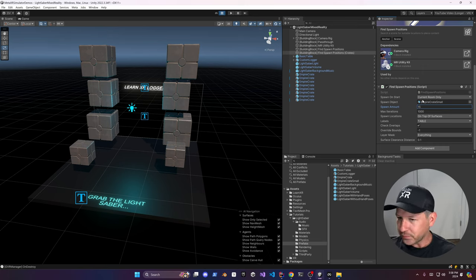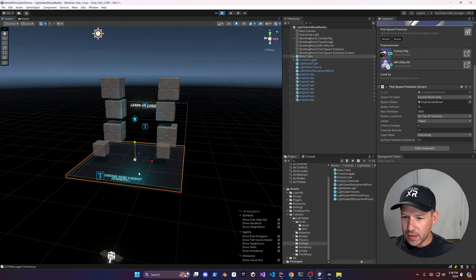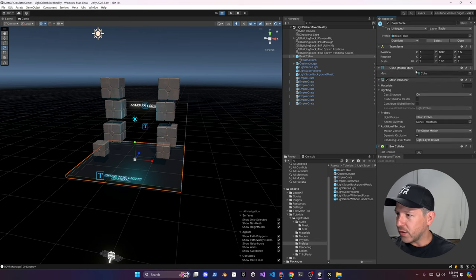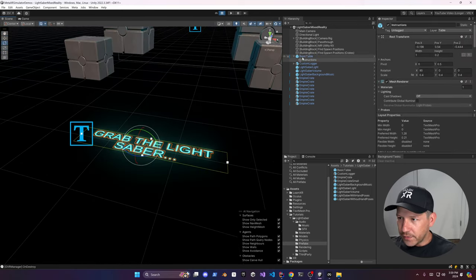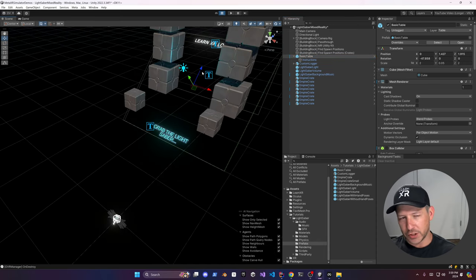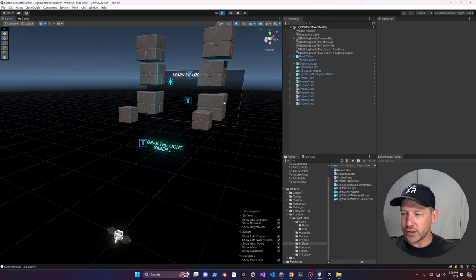For the spawn area object, remove the collider so the boxes fall freely, and also remove the mesh renderer so we just have the labeling. Rotate everything so we can see the message — we won't have a table, I want everything to fall with gravity. I think that looks good — we have the object that spawns the lightsaber and the object that spawns the crates.